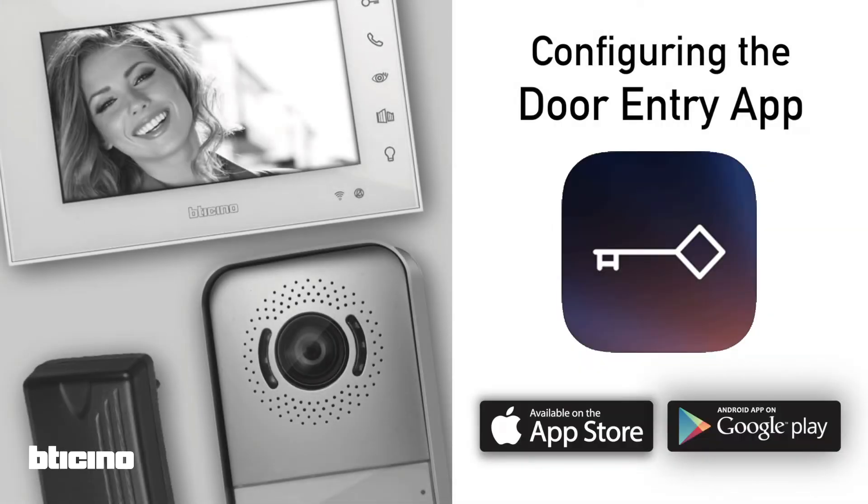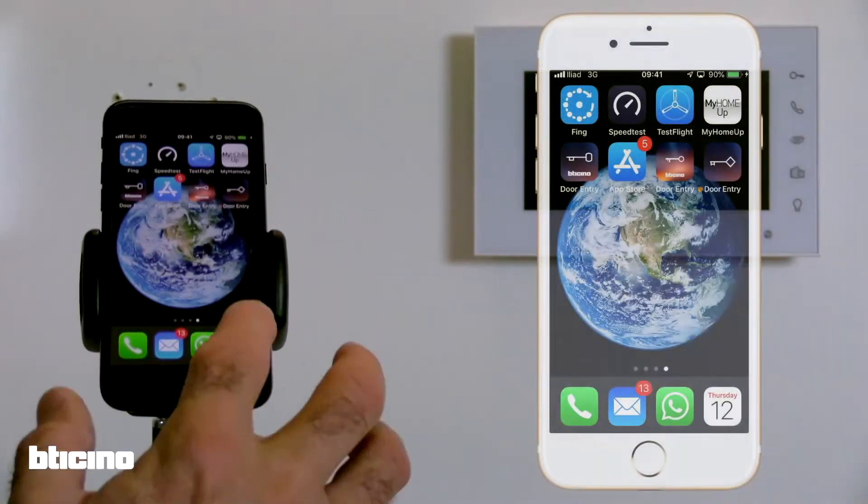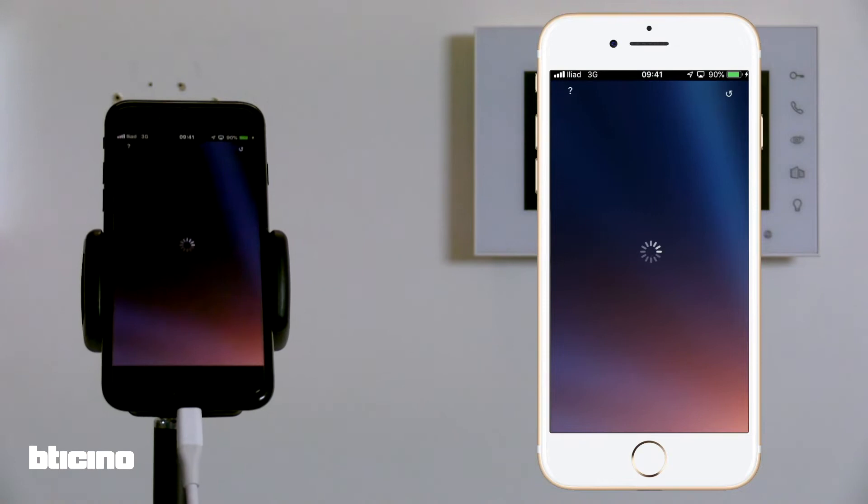Configuring the BT Chino easy kit with the door entry app. After downloading and installing the app, create an account. If you already have one, log in.